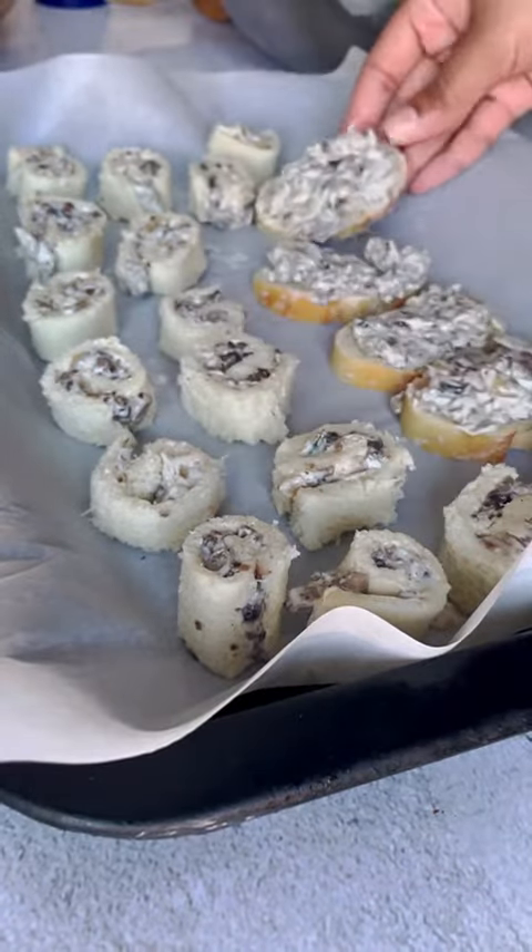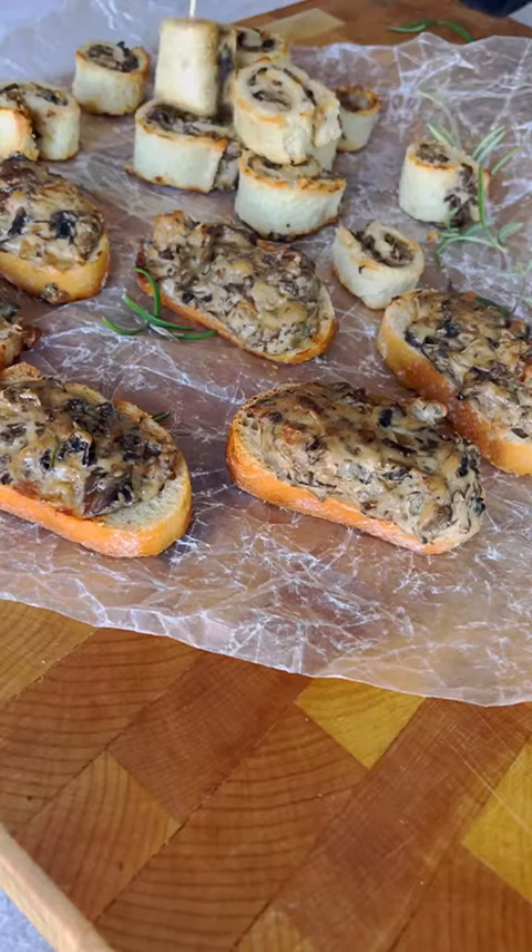Bake these at 375 for 10 to 12 minutes or until golden, and you got yourself a holiday app.